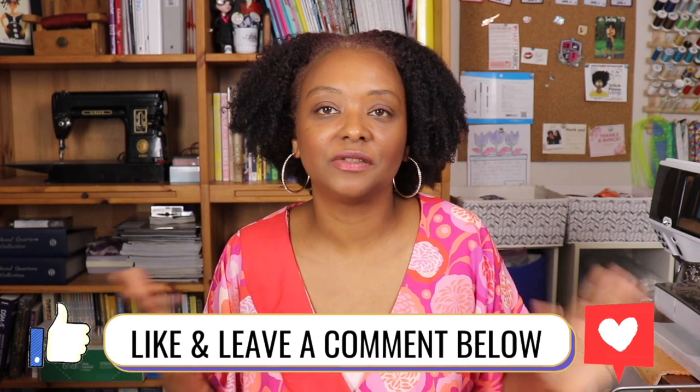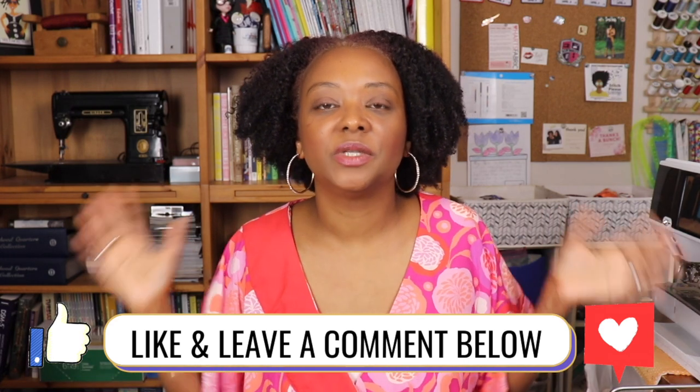Thanks for checking out my review of Simplicity 9224. I do recommend this pattern — just be careful with sizing and the bodice ease, and double check how much ease you like to wear. The wrap is nicely covered so the right front covers the left front really well when wearing it. Let me know if you have any questions in the comments, and I'd love to know what you think or how you got on with this pattern. If you enjoyed the video, give it a thumbs up and subscribe to the channel if you haven't already. Thanks for watching, take care!